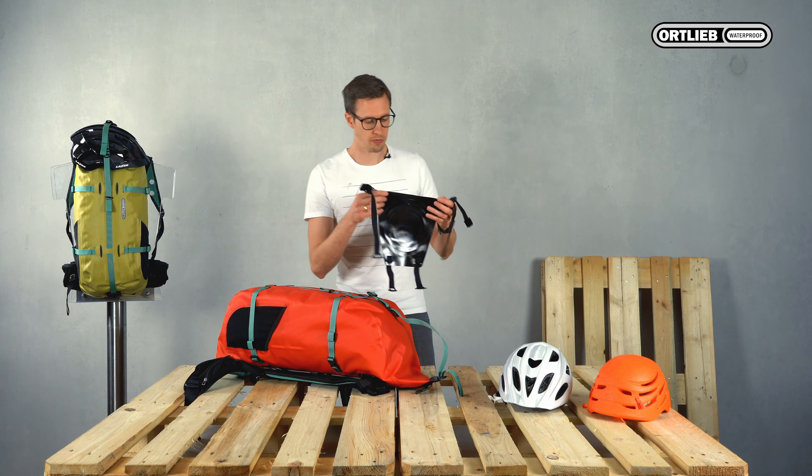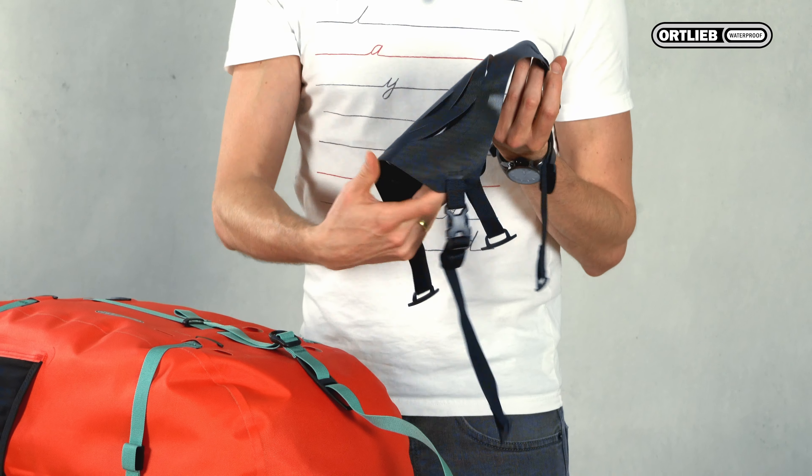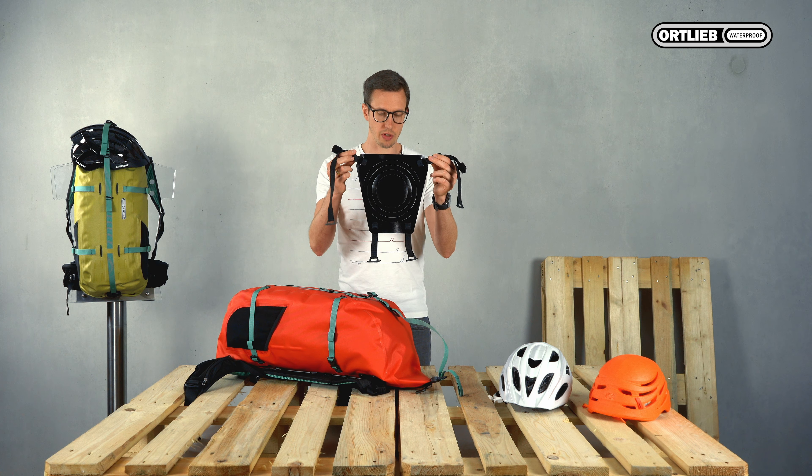Have a look at the large flap. One surface is shiny, the other one is matte. The matte surface goes to the outside. The flap is a trapezium shape — the shorter side goes to the bottom.